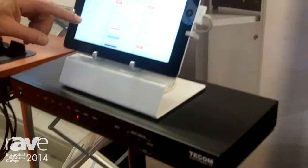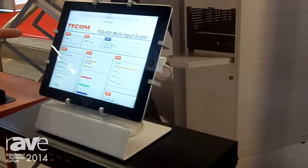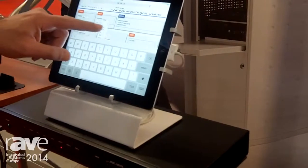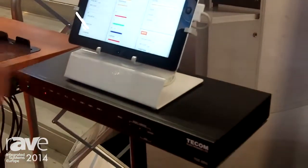The switcher scaler can be controlled over the network via a web interface, so I can switch between the different sources and different inputs, and the switcher will automatically change the input. I can turn it off and on and have a centralized control system for it.